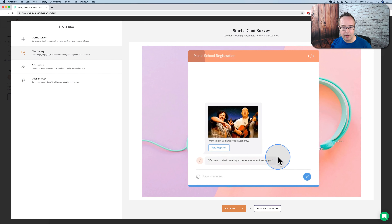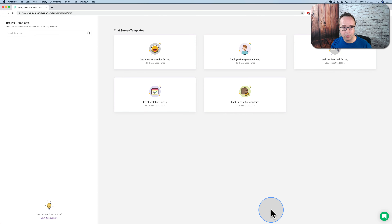I'm going to choose chat survey, because that's the one we're doing today. I'm going to click on Browse Chat Templates. We're going to build it from scratch, but I just want to show you some templates and how easy they are.